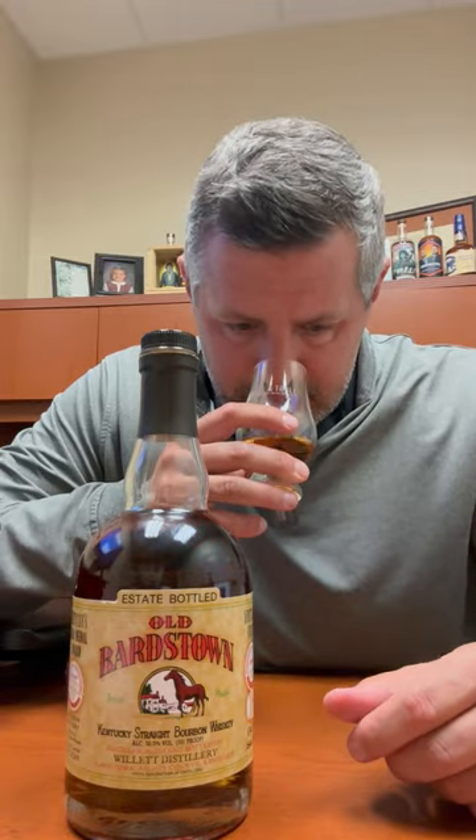There's apples in here, pears. There's a citrus note in here. There's like a little lemon and a little bit of that orange note and orange peel. Let's try a sip.